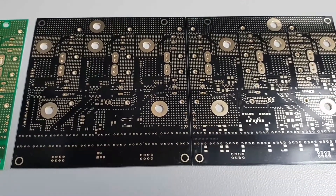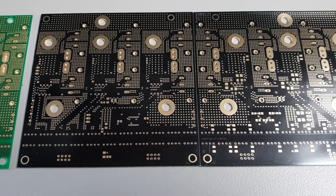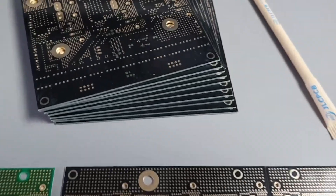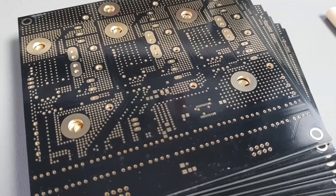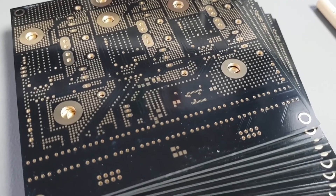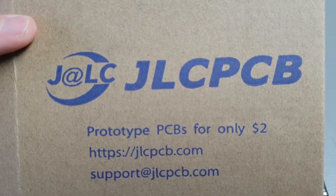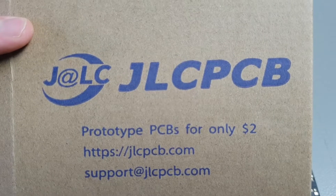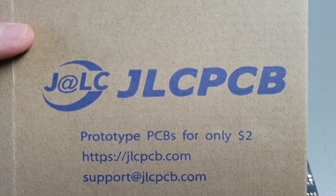I will populate some of these PCBs to build my high power three-phase motor controller boards for some experiments. If you like the quality of these PCBs, you can order them at jlcpcb.com, and I will also link in the description how this procedure works. Okay, bye bye!